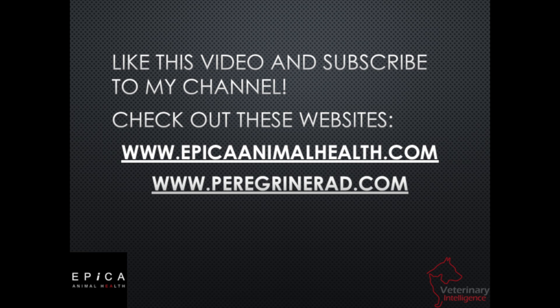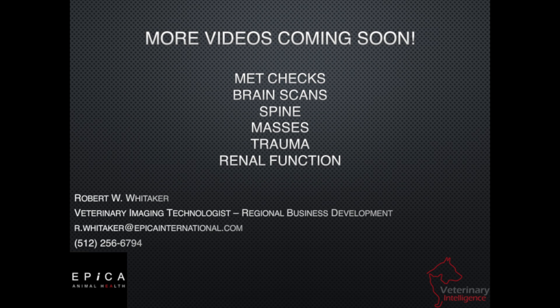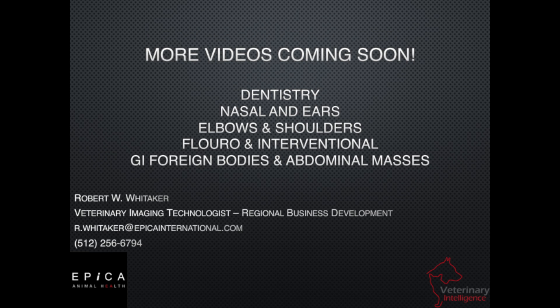If you like what you're seeing on this YouTube video today, like it and subscribe — we're going to be making more of them. We're going to be talking about brain tumors and masses in the brain, dentistry, chest mets or mets in the thorax or lung field, and spines. I'm going to do one of these videos as often as I can to evangelize what this technology — high-definition volumetric imaging from Vimago — is capable of doing and the value behind it.